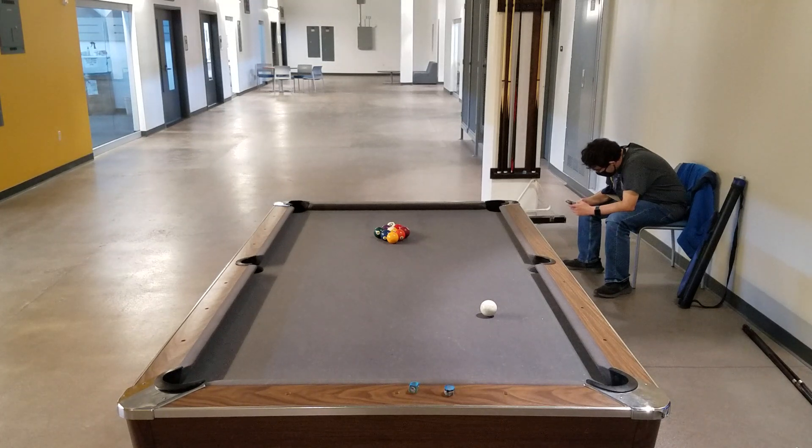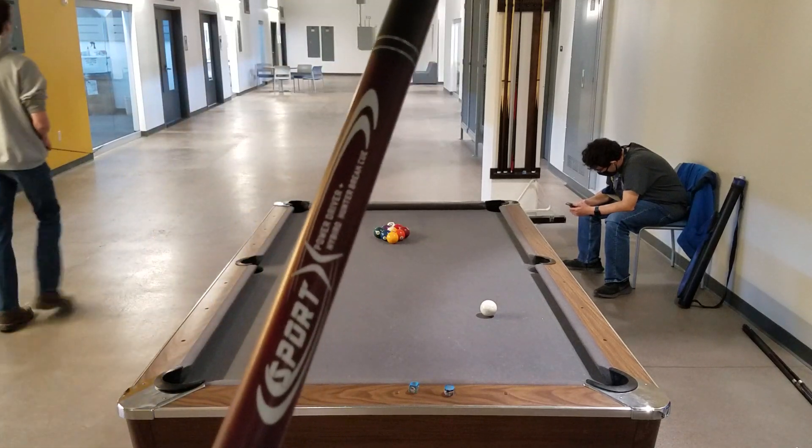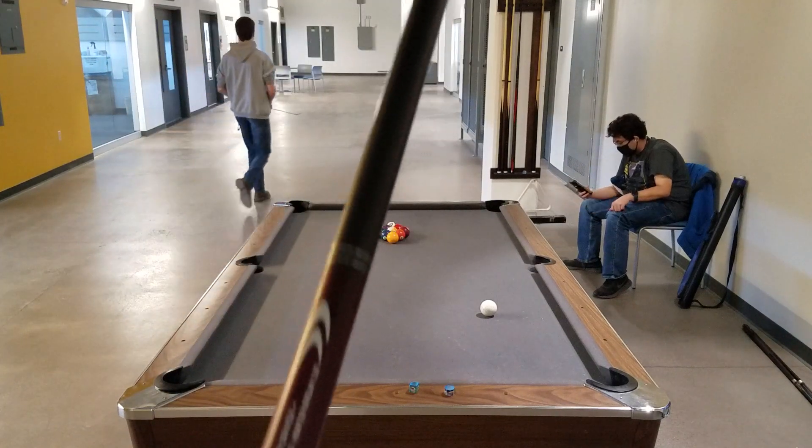I'm not good at this break — I usually just do it straight on — but I will try it for this video. Of course, we're using the Champion Sport break cue.